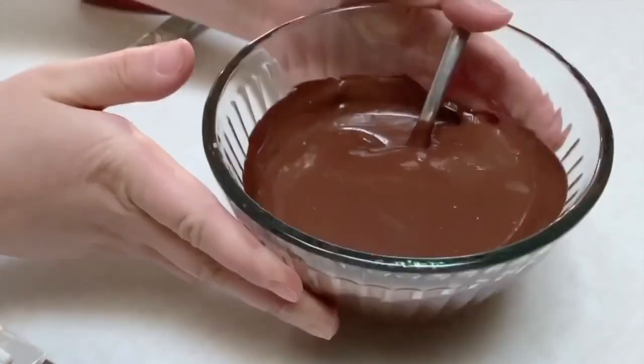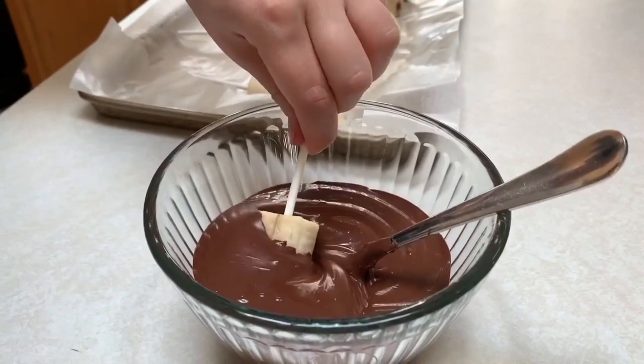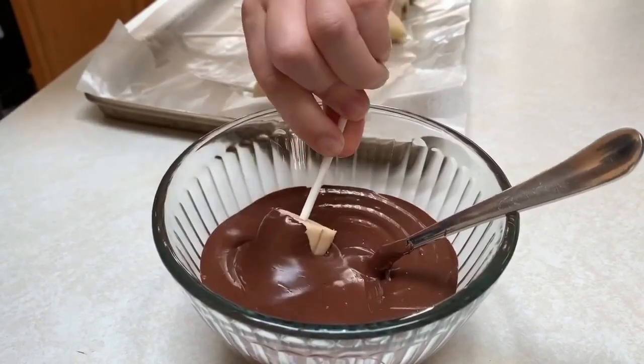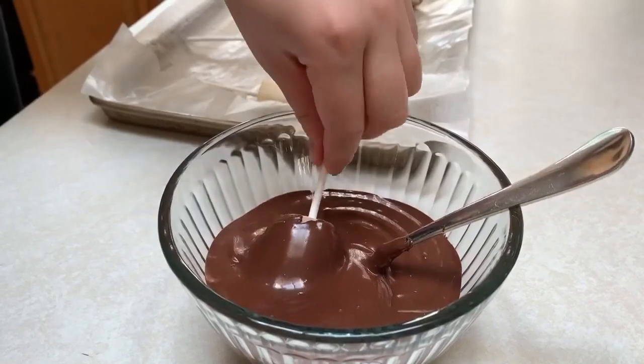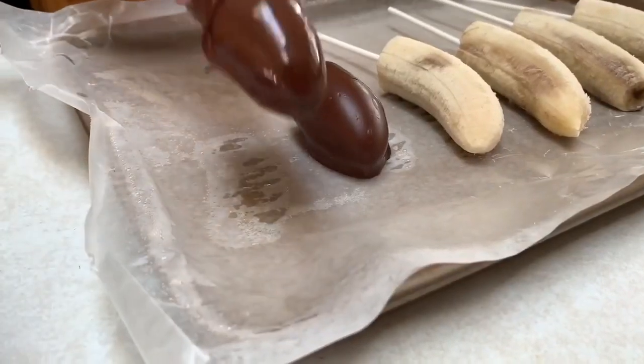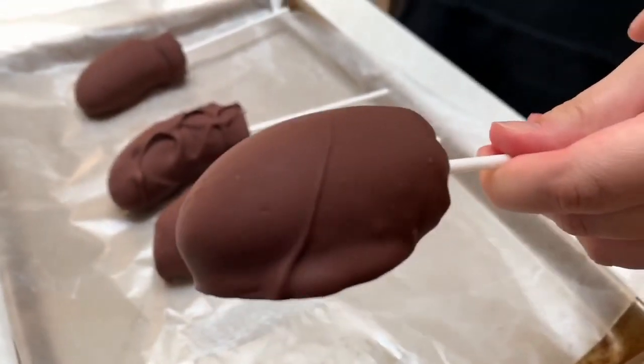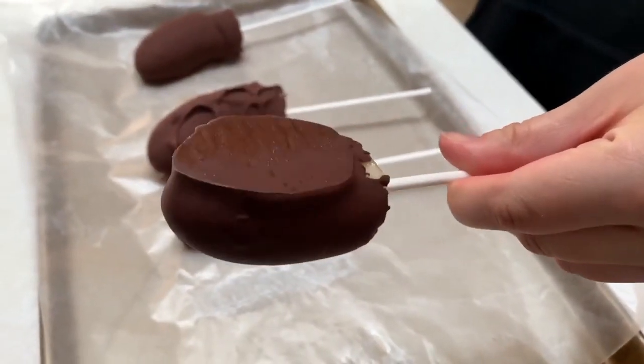Now it's time to melt the chocolate chips and then dip the frozen bananas into the melted chocolate. Once they're coated in chocolate, place them back onto the baking sheet. The chocolate will harden fairly quickly because the bananas are frozen, and then they're ready to eat and enjoy with your family. I hope you like this recipe for chocolate covered bananas.